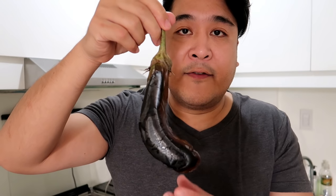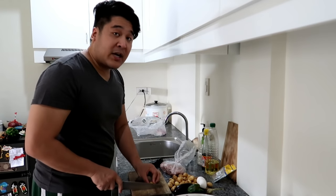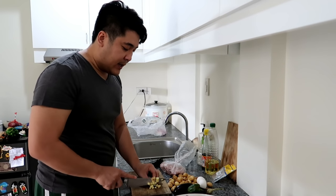On this video, we're going to make my super duper most superlative favorite food in the whole wide world — some tortang talong. If there's one food I could eat for my entire life, that would be tortang talong with giniling. And that's what we're making today.